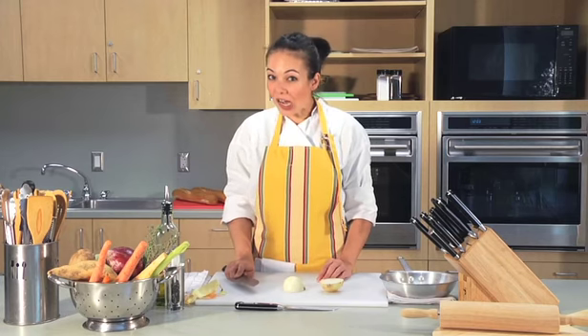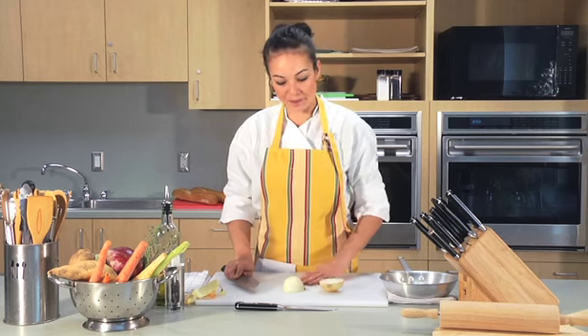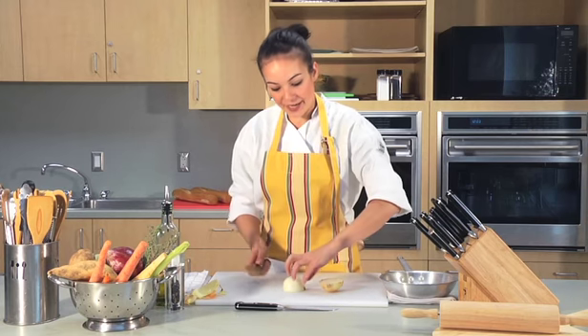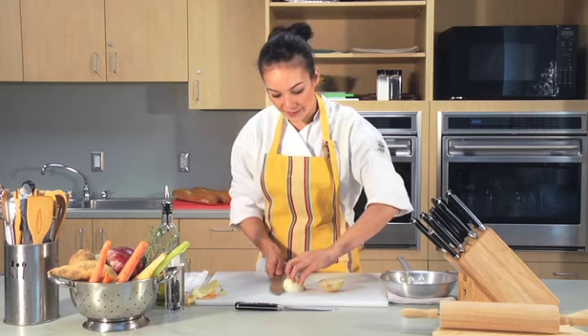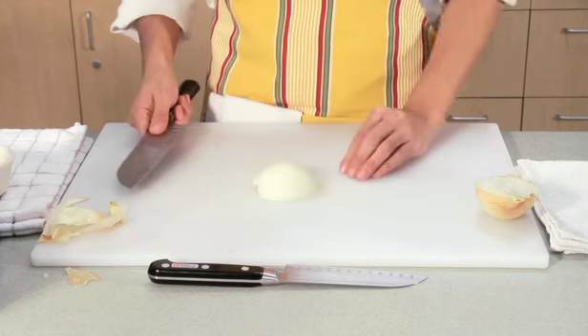This next part is not essential, but if you want a really small dice you might want to do it. Make sure you have your claw ready and hold the top of the onion. Now slide your knife in between and pull out.